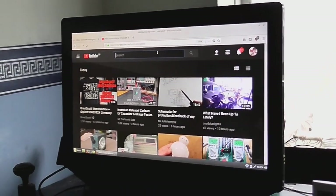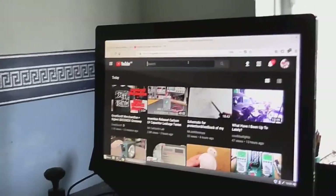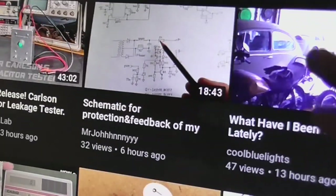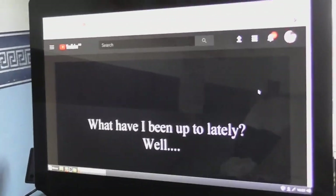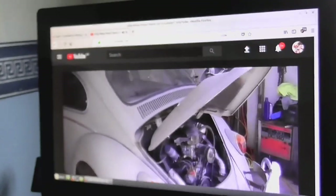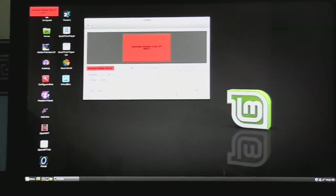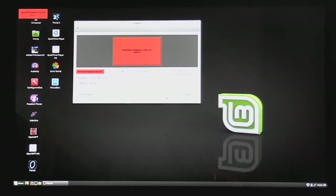I'm just having to use my touchscreen monitor for now until I can get my TV fixed, but it all works, including the touchscreen stuff. Let's just play a random video here. This is on Linux, by the way. As you can see, that's Volkswagen back. Look at this — no overscan problem with this screen. Anyway, let's get back to our main attraction.